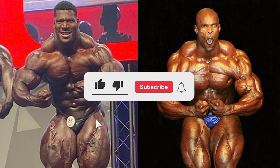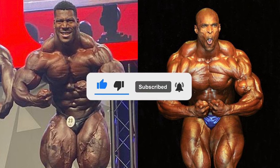Before the video does start, if you guys could like and subscribe it would be much appreciated, and with that all being said, let's get into this video.